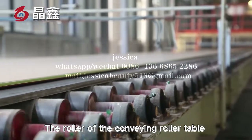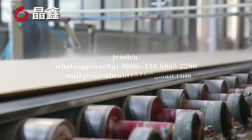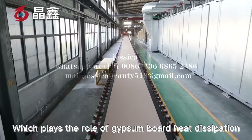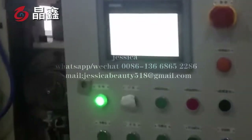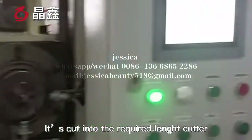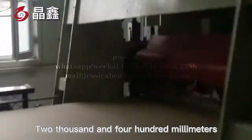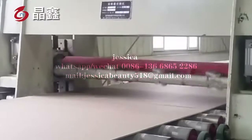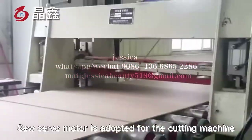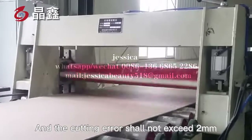The roller of the conveying roller table is made of stainless steel, which plays the role of gypsum board heat dissipation. Through the fixed-length cutter, it is cut into the required lengths: 2,400 mm, 3,000 mm, or other. A servo motor is adopted for the cutting machine, and the cutting error shall not exceed 2 mm.